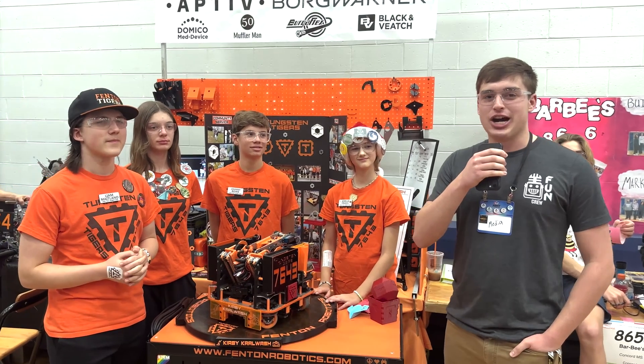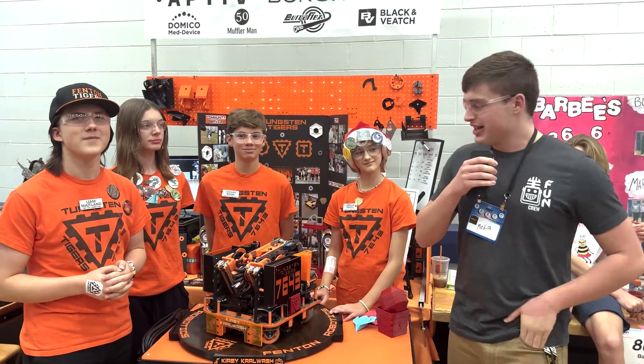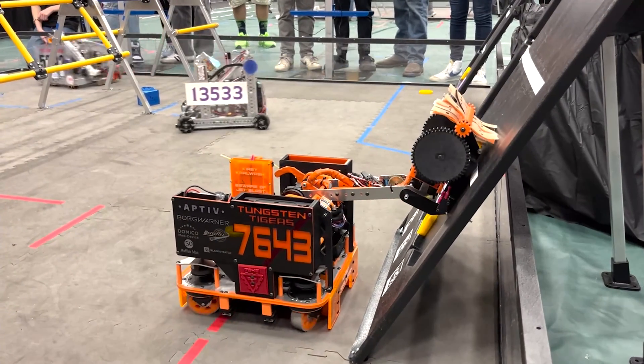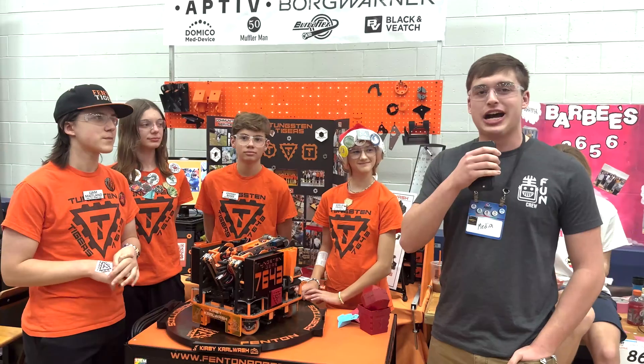Hello, my name is Carter with First Updates Now. I'm here with the Tungsten Tigers with Liam, Grace, Johnny, and Amelia. They have a fantastic robot, very well packaged here. They have swerve drive and a couple of other mechanisms that we'd like to go over here on First Updates Now behind the box.